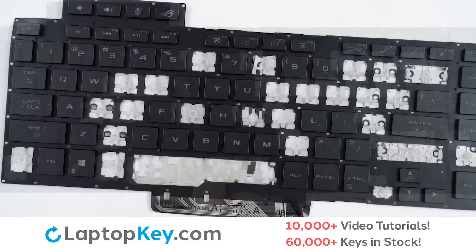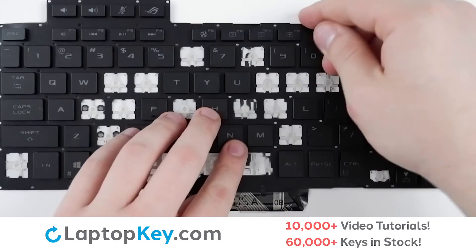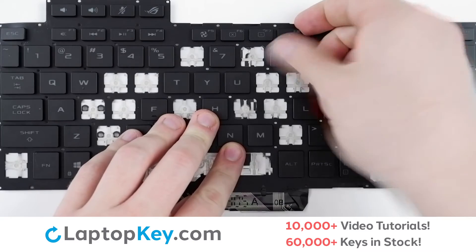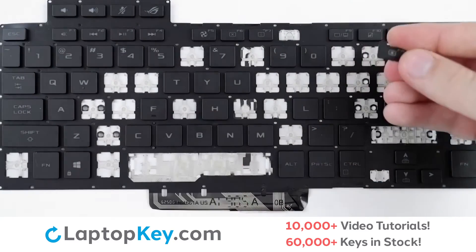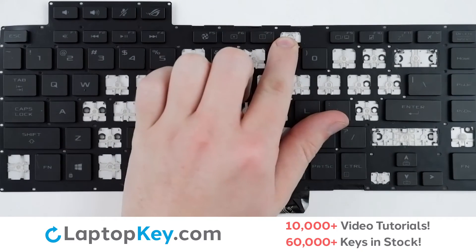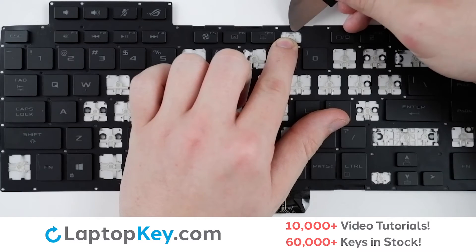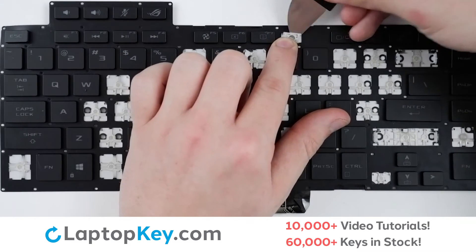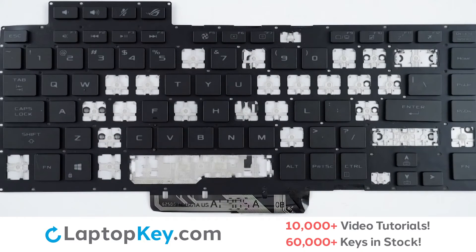For the smaller size keys, take your tool or finger, insert beneath the top right corner, apply gentle upward pressure until it disconnects from the clips. To remove the retention clips, support the bottom of the clip with your finger, insert your tool from the top, and apply gentle upward pressure to both of the corners until the clip removes itself.